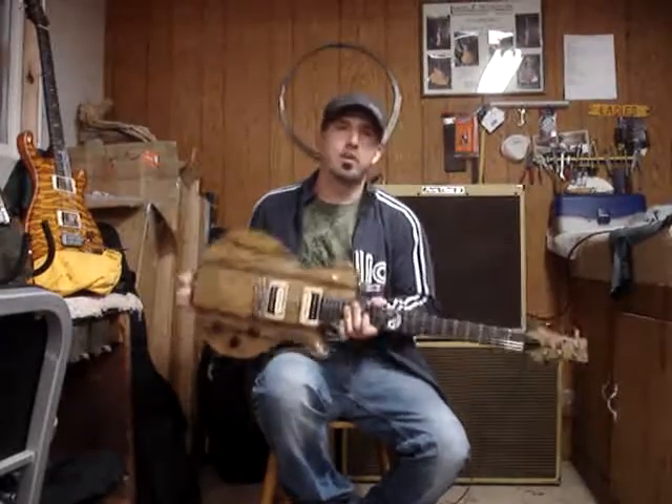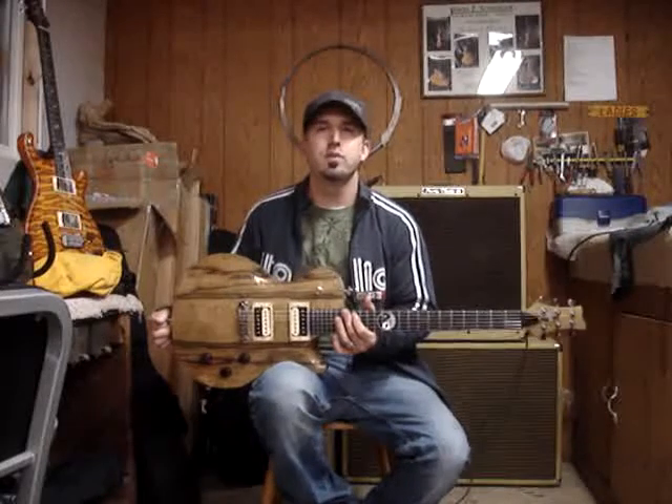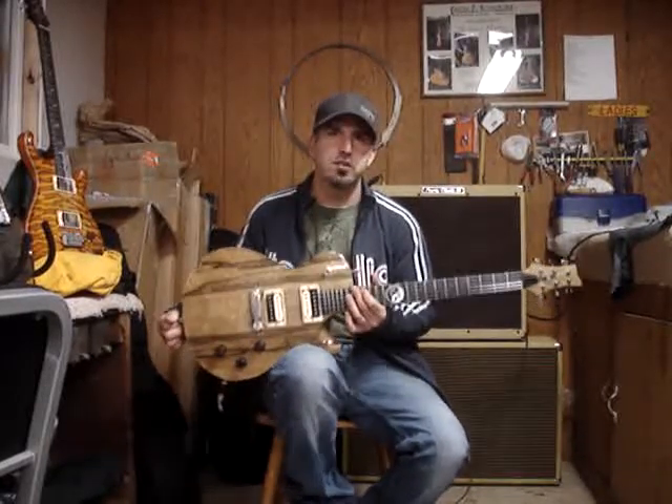Hi Chun, this is your guitar. It's all ready and I just wanted to go through some of the specs with you and then record some clips of the different tones that it makes.